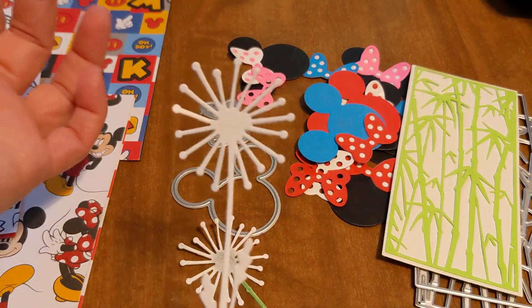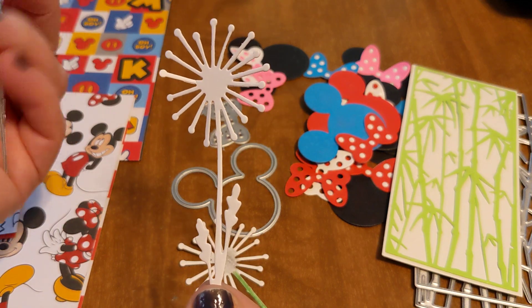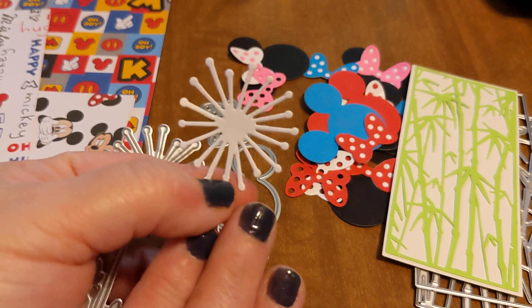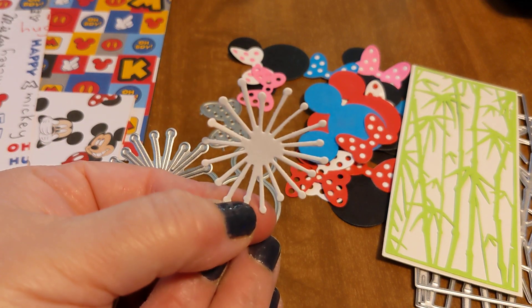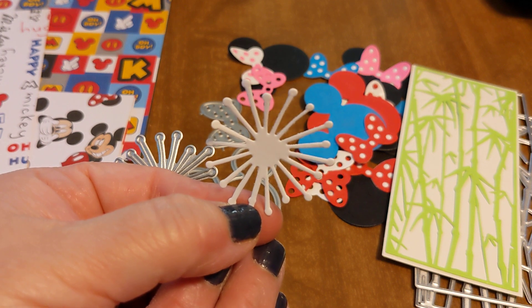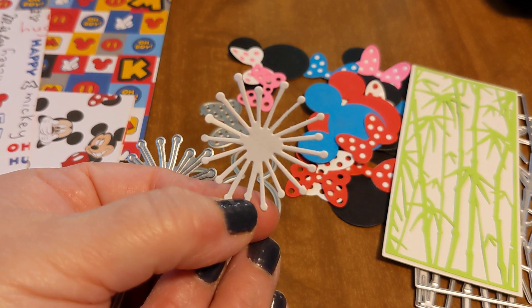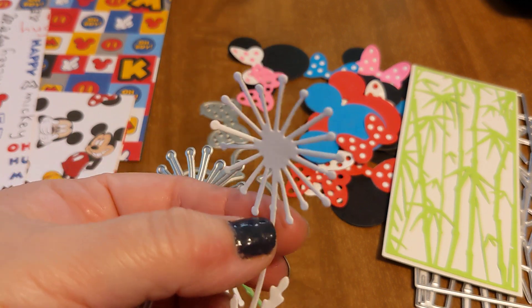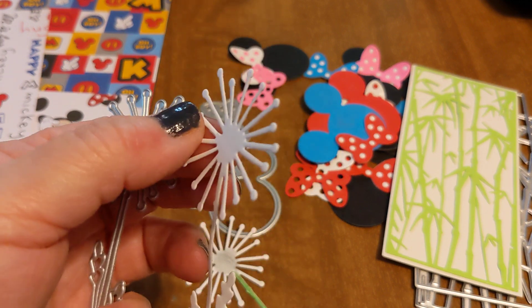I left this one white, but the other thing I was thinking is you could cut it off right here and it could be a firework. If you cut off like the stem — you see how that could be a firework? Especially if you die-cut it in a yellow or an orange or different colors and then put it on a card. If I think of it, I'll go ahead and do that and share it with you all.